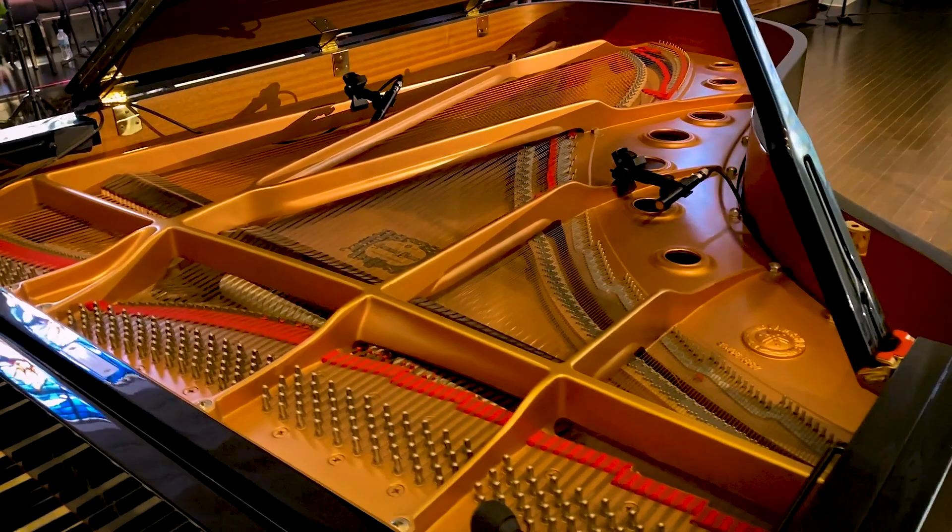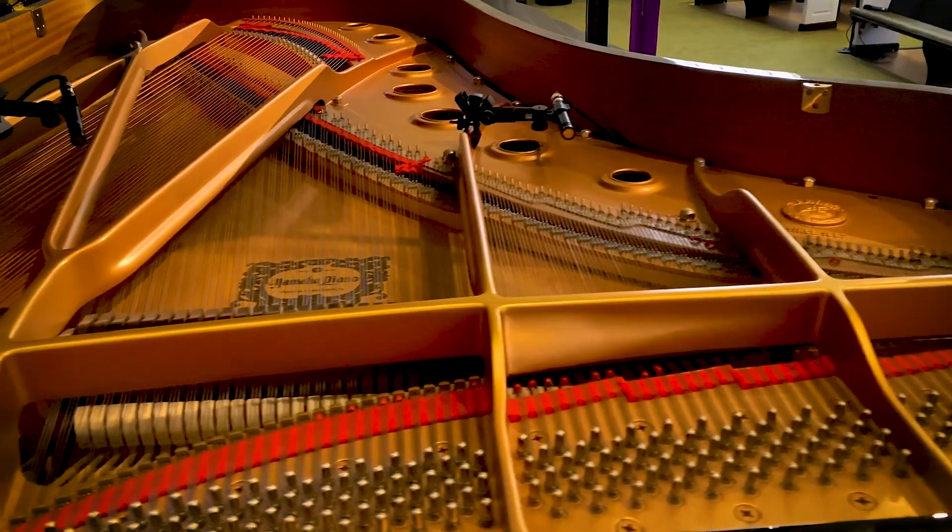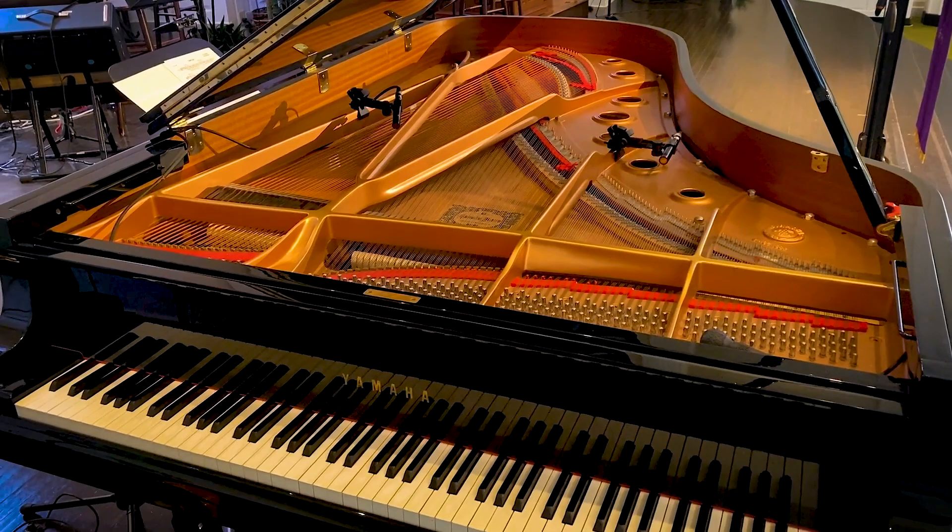Good morning Piano Land. Today I've got this nice C7 to look after. It needs a solid tuning and I'm going to do some hammer filing and voicing because it's gotten really bright. So let's open her up and see how the hammers look.